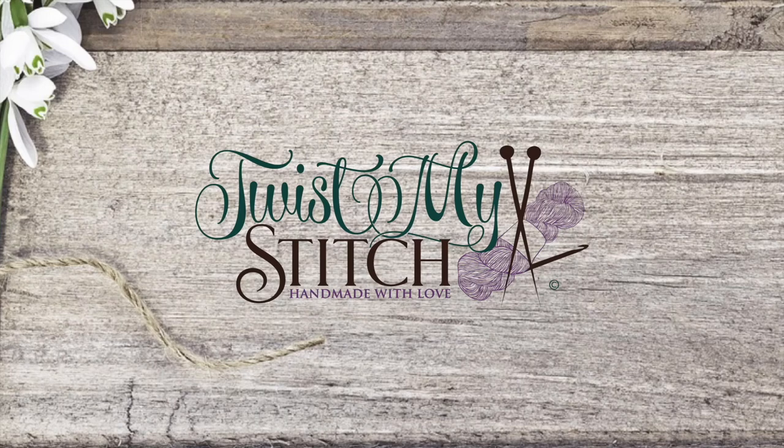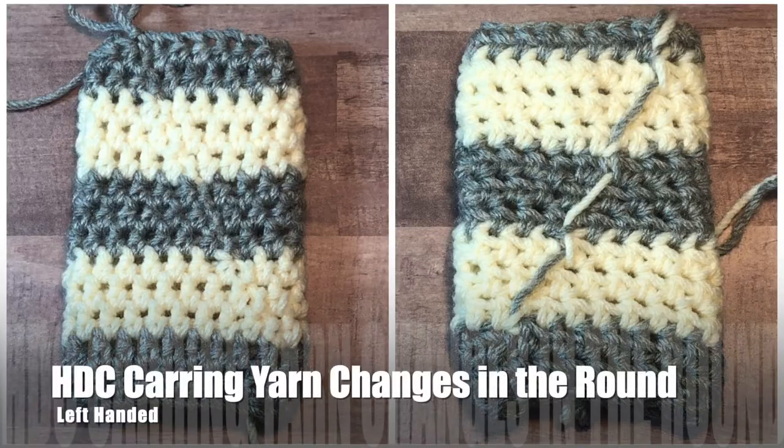Hello, this is Heather from Twist My Stitch. Thank you for joining me for this tutorial. In this video, I'm going to show you how to seamlessly change colors when working a half double crochet in the round, and how to carry the yarn through multiple color changes.